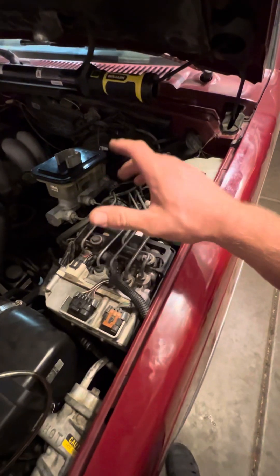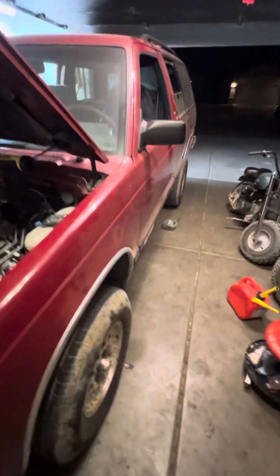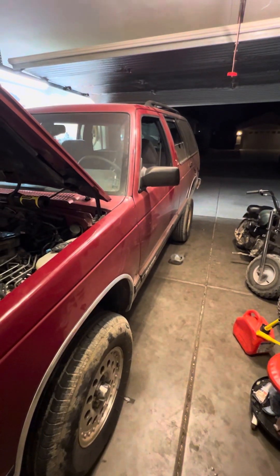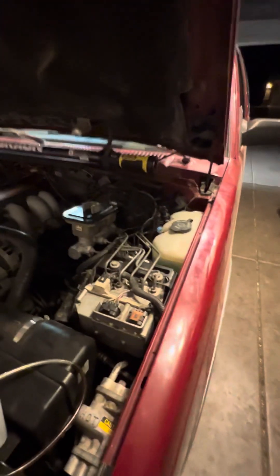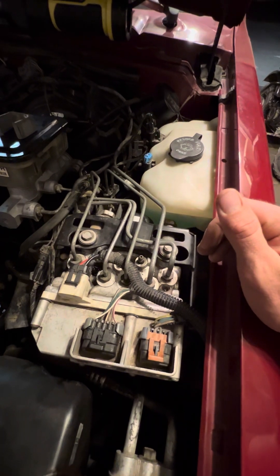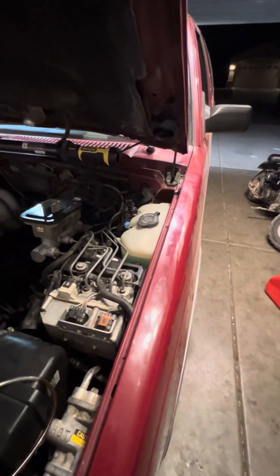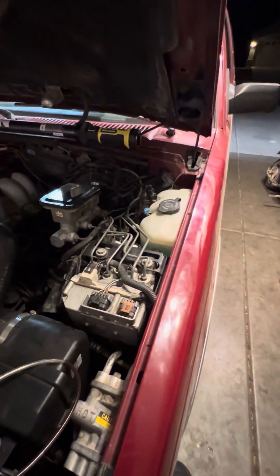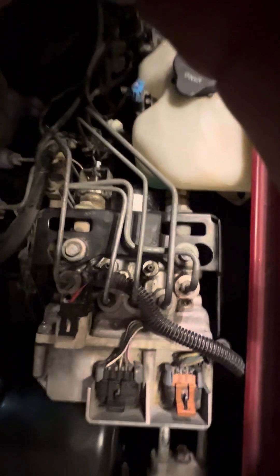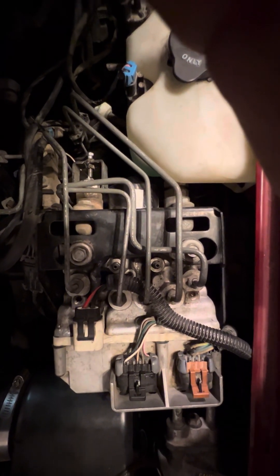I'm going to attempt to make a video explaining how I bled the air out of my ABS module. This is a 93 S10 Blazer 4x4, and this is the Kelsey Hayes 4-Wall system. It's one of probably three or four different ABS systems in these 90s GM trucks. But yeah, if your ABS module looks like that, then you've got the Kelsey Hayes 4-Wall.